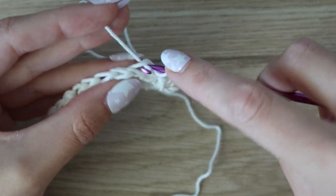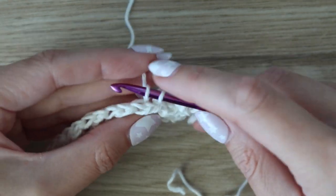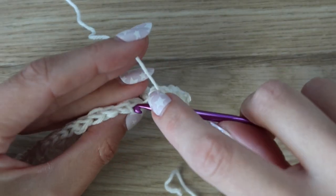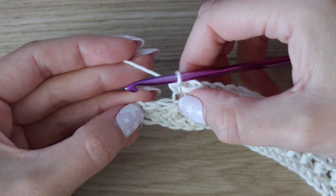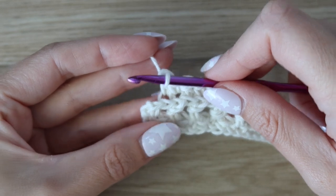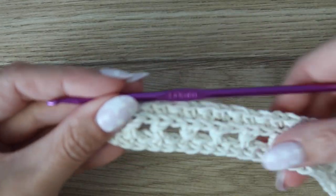Continue alternating double crochet and single crochet across the row, working in the back loops only — except for the very first stitch which is under both loops. When you get to the very last stitch of the row, work it under both loops as well. This helps keep the edge secure and prevents the stitch from pulling weird at the edge. That completes row three.